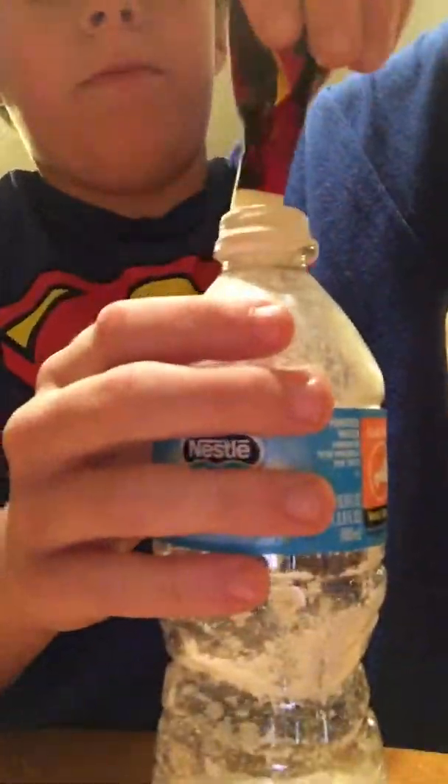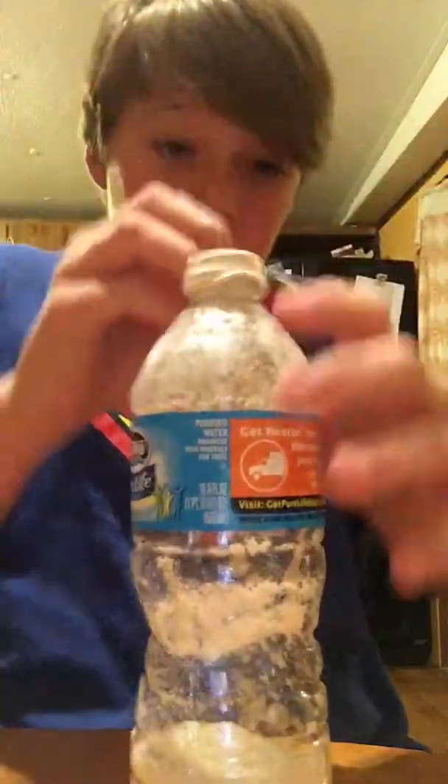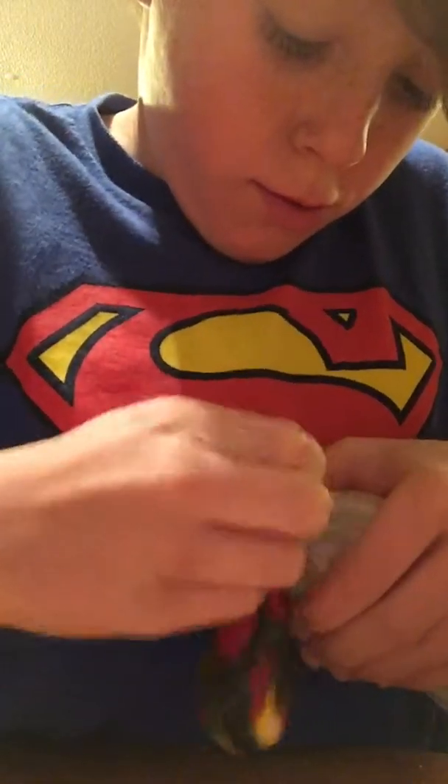Hold on, I messed up. You've got to blow your balloon over. Just start stretching it a little bit — I did it the wrong way. I'm trying to get it all up in there. I got messed up. Just from there you just want to do it.